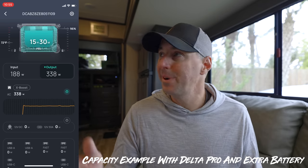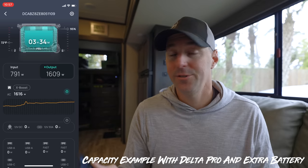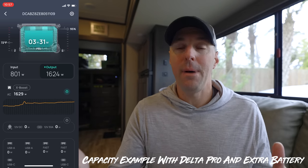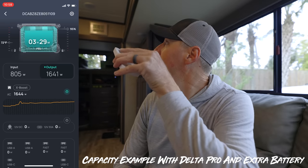Since it's a colder day and we're not going to run the AC, let's turn on the heat pump. After that normalized, you can see we're down to 95% and it can run for about three and a half hours continuously — that's quite a long time to run the heat pump. Turning it off, we go back up to around 15 hours for what we currently have running. Turning things on and off definitely plays with capacity.